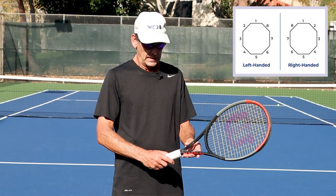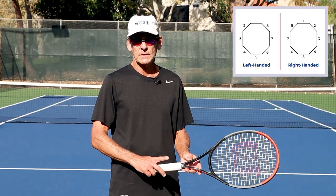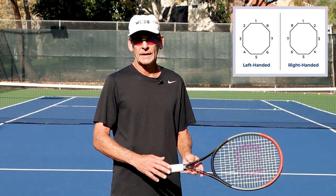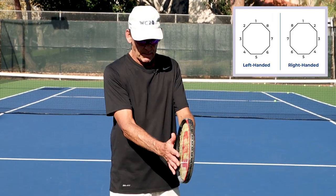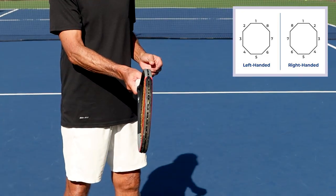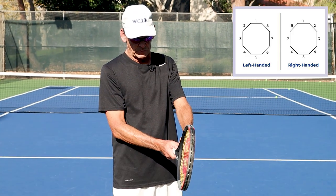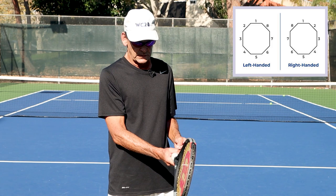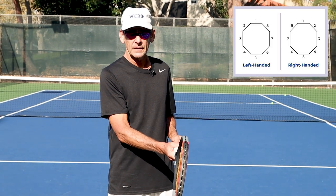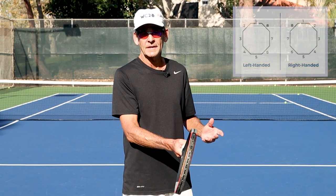To be more specific, looking at the graphic, bevel number one is on the top of the handle, number two is the 45-degree bevel, and number three is the back. An eastern grip has your index finger knuckle and palm on the back of the handle. A semi-western grip slides that index finger knuckle to the fourth position, which is the 45-degree angle underneath. This is also an excellent grip for hitting topspin forehands and high contacts.